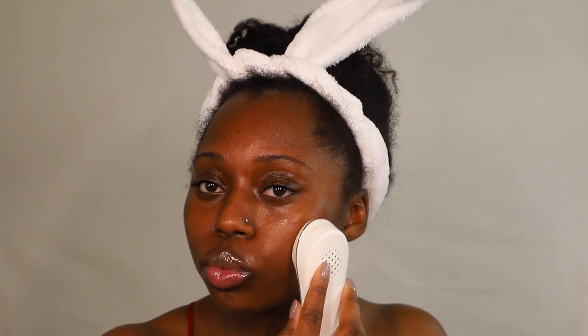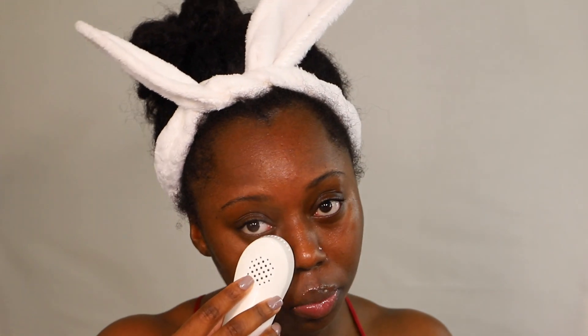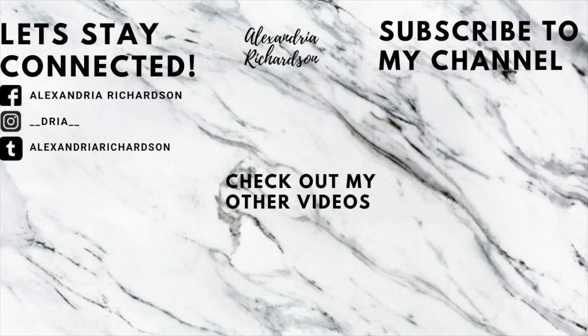To finish everything off, I'm going in with another Vanity Planet skincare device — the Forever Young Hot and Cold Device. The hot setting allows your products to seep deeper into the skin because the heat helps your skin absorb product better. Then the cold setting locks everything in. I do that for about five minutes and then I'm literally done — that's the end of my skincare routine.